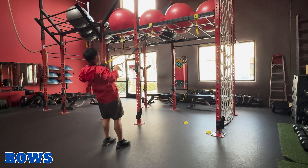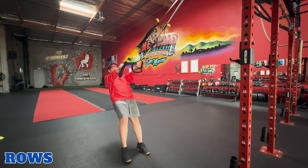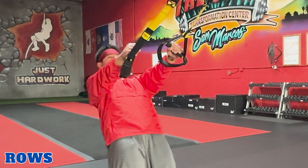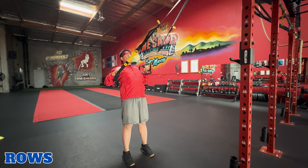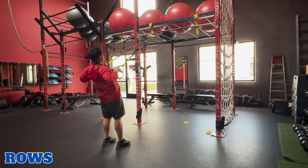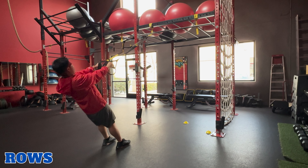Rows. TRX rows target your upper back, rhomboids, and biceps. To perform this exercise, hold onto the TRX with an overhand, slightly angled grip and arms straight. Lean back. Exhale, pull your chest towards the handles, bending your elbows and squeezing your shoulder blades. Inhale, straighten your arms and return to starting position. Then repeat.